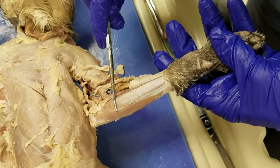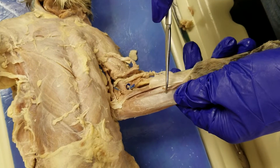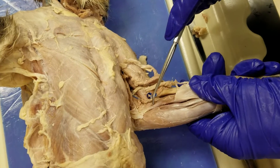Palmaris longus, flexor carpi ulnaris, flexor carpi radialis, and pronator teres.